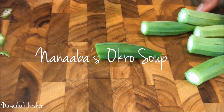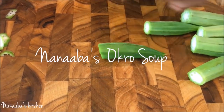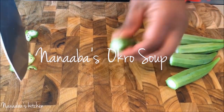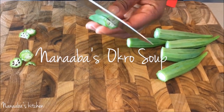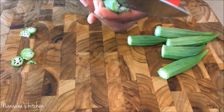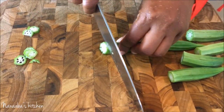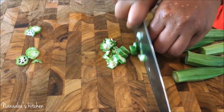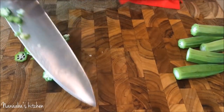It's time to prep our okra and there are several ways to do this. One way is to take one, cut it up all around — this can be time consuming — and then go ahead and chop it. That's one way to do it.